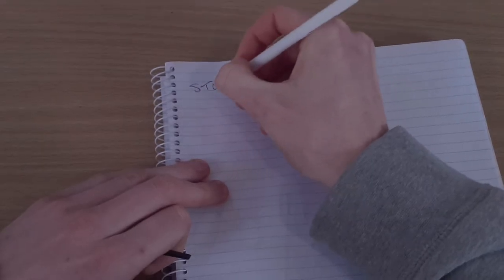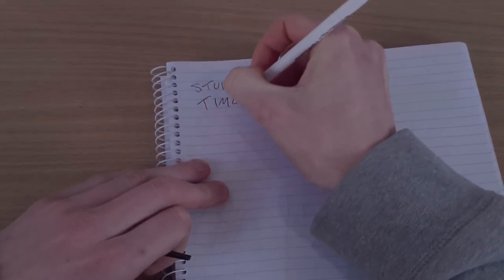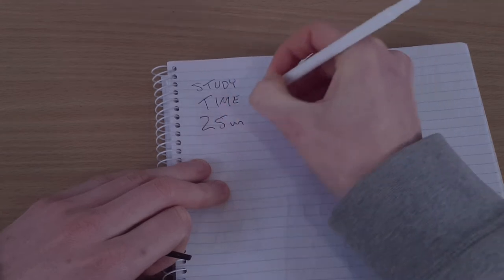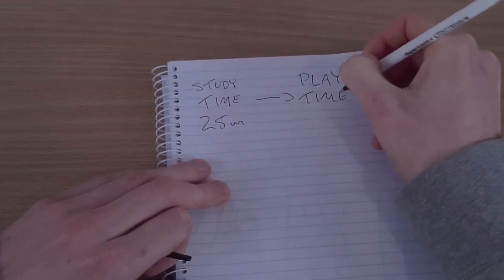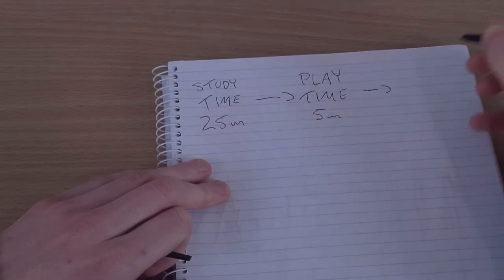The actual concept of the Pomodoro technique is pretty straightforward. Basically, it's just giving yourself a period of study followed up with a period of downtime, and you continue this for a number of cycles until you've reached the end of your study session. So say for example you wanted to study for 40 minutes, then you might give yourself a five to ten minute break and repeat that continuously — maybe three or four cycles — until your study session for the day is complete.